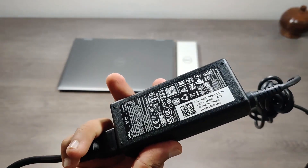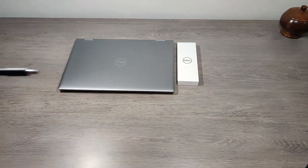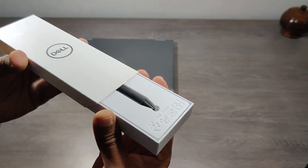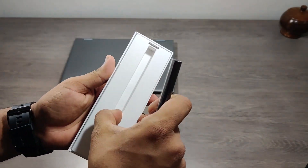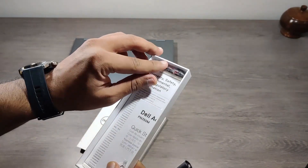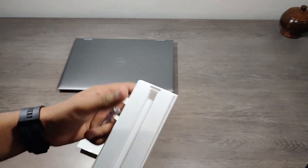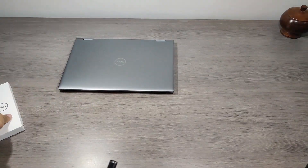It has a green light to indicate the power supply is switched on. This is a stylus — Dell calls it the S Pen.